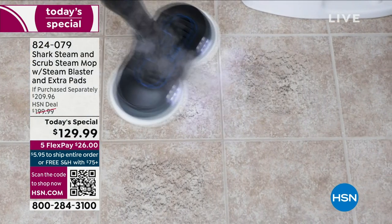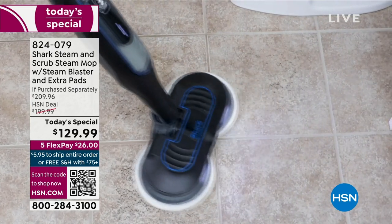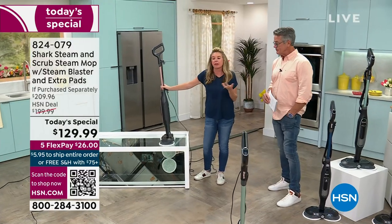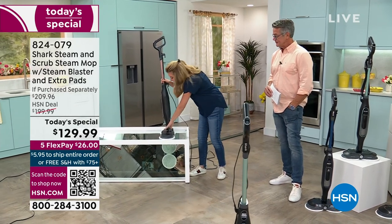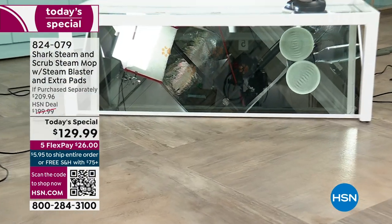Imagine just being able to throw these in the washer. You're getting four pads — use two while the other two are in the washer. You're never going to be without pads. You've always got two on the washer and two on your machine.